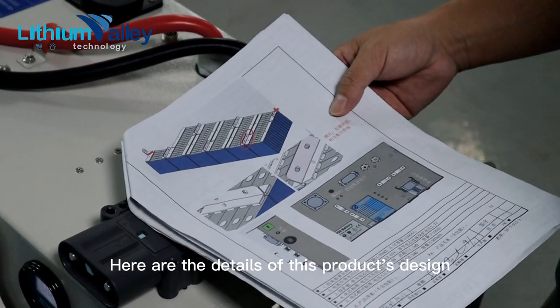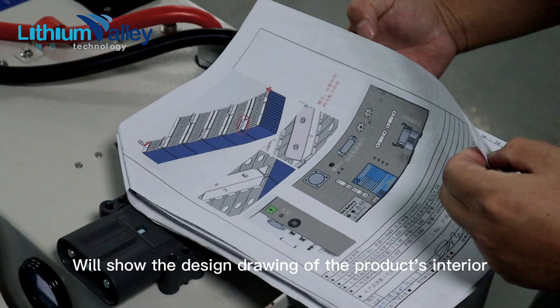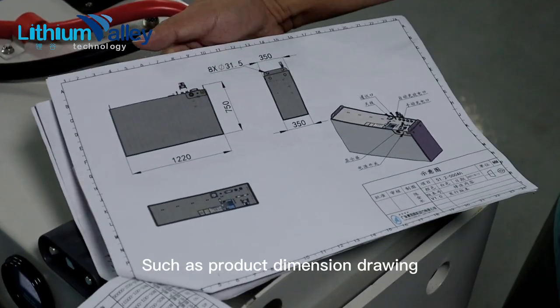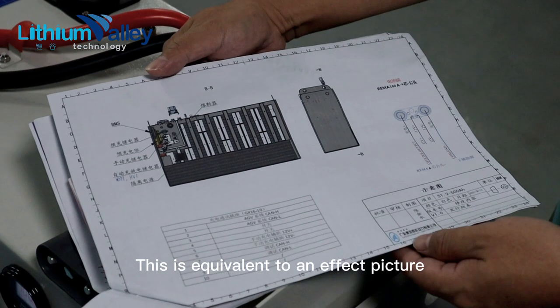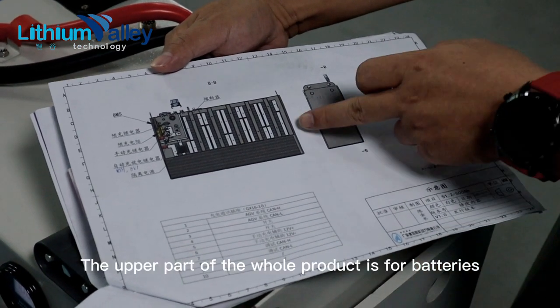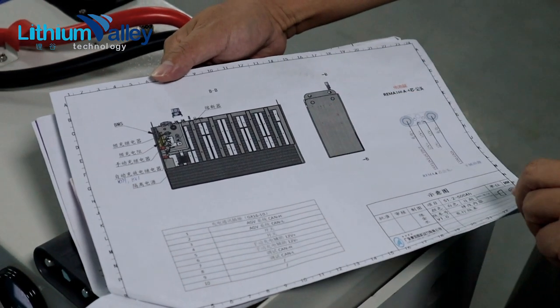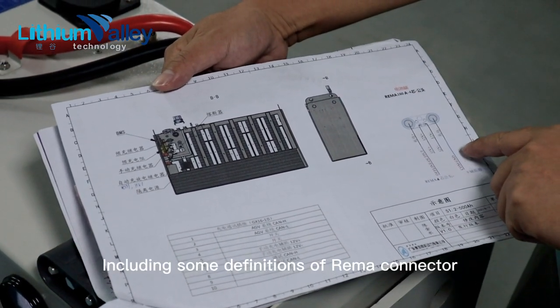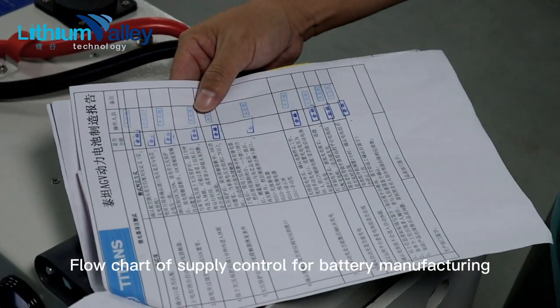Here are the details of this product's design. This is the BOM. We will show the design drawing of the product's interior, such as the product dimension drawing. This is equivalent to an effect picture. The upper part of the whole product is for batteries, the lower part is the iron block for counterweight, including some definitions of the REMA connector and the full chart of supply control for battery manufacturing.